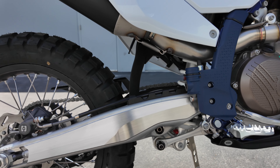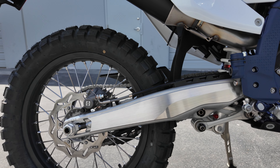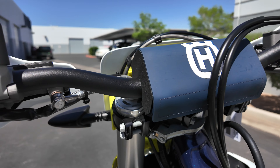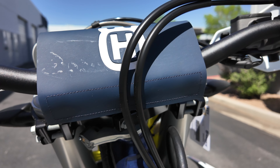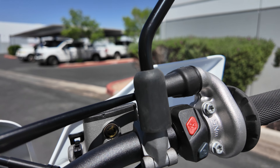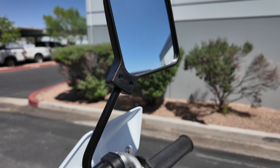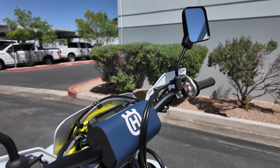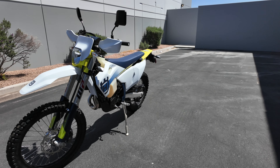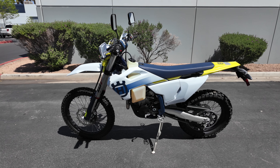There are even rumors that they're changing the frame again for 2025. Who knows how long this frame will be around — but that's the price you pay for KTM. I'm not a KTM fanboy, so I'm not willing to put up with all that kind of stuff. But that's just a few of the changes on the new generation KTMs. Leave a comment below if you're getting a 2024 or if you're out because of these changes. Hope you liked the video — don't forget to comment, like, and subscribe.